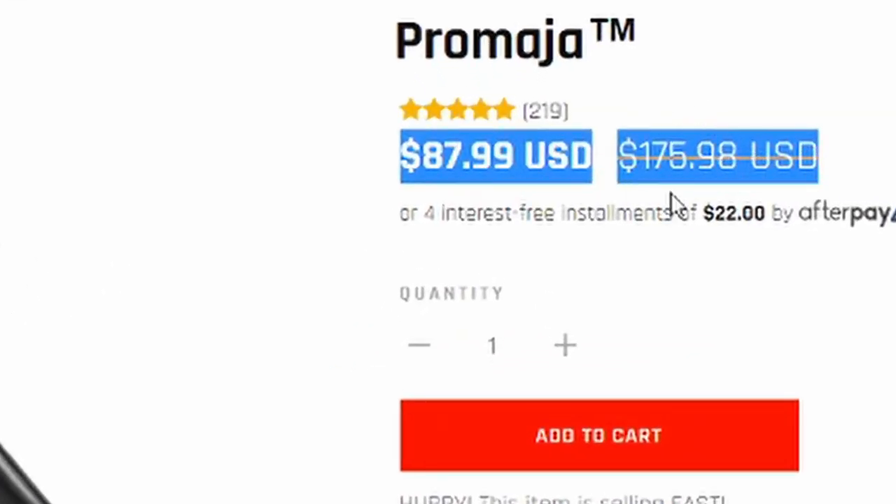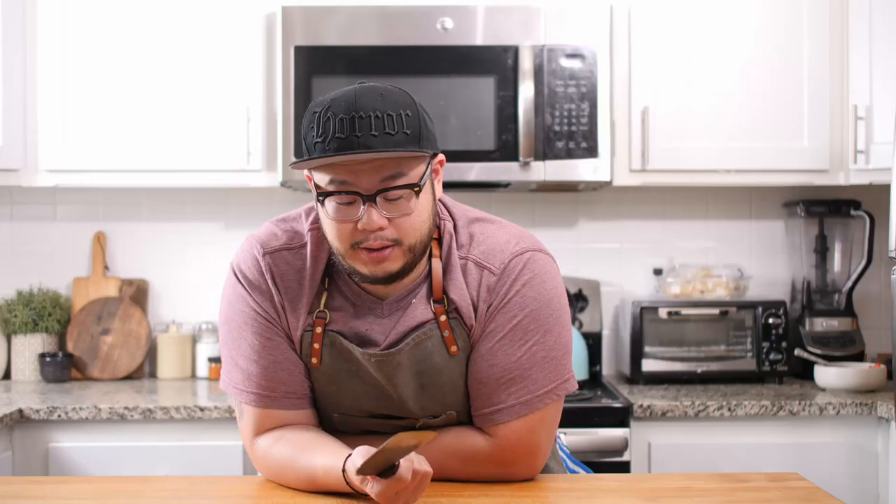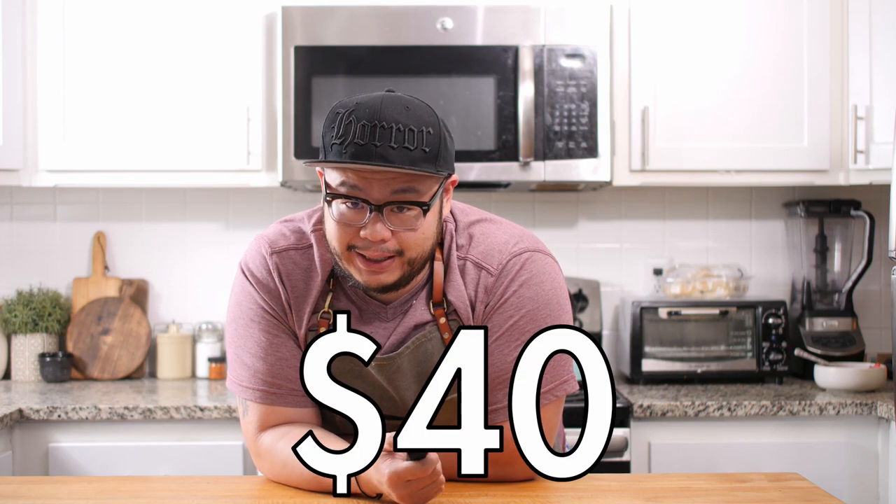Even with those adjusted expectations, there are quite a few cons. The first con is the pricing. Because there's so much hype and marketing built around this knife, there are a lot of companies trying to sell it for an exorbitant amount of money. Coolina is charging $87.99 for this knife, and then another $24.99 for the leather sheath. You can find that exact same combo on AliExpress for 40 bucks.